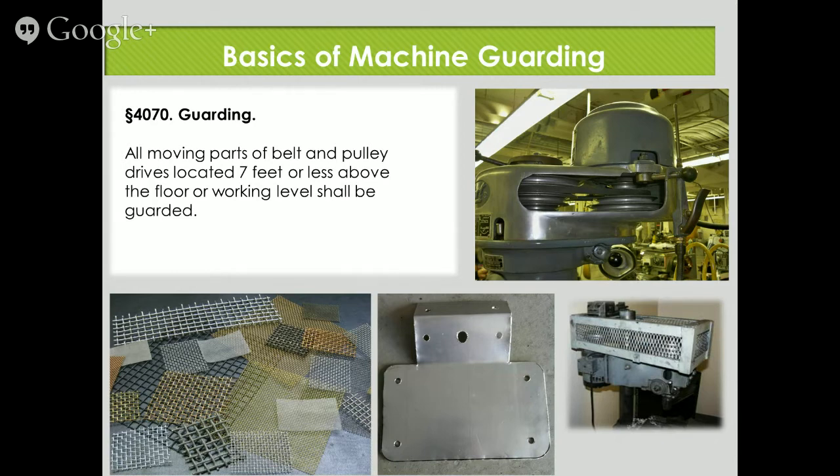A lot of times people have the perception that guarding is going to be expensive. You can go out and buy guards from companies that fabricate them, but as you can see you can do a lot of this stuff for yourself on the cheap. I don't want you to get pigeonholed looking at a machine and thinking a slide doesn't apply to you. The code was written in a vague, expansive way — you need to see these machines for what they are, a possibility that you might have something that relates. When we're training our inspectors, we teach them a basic principle and then go over it thousands of times in different areas.